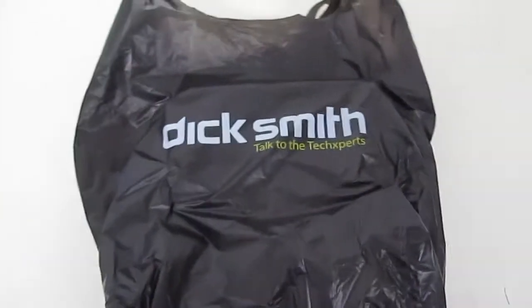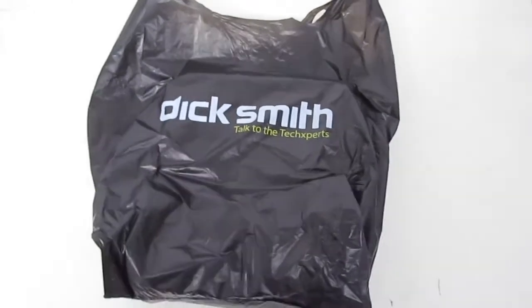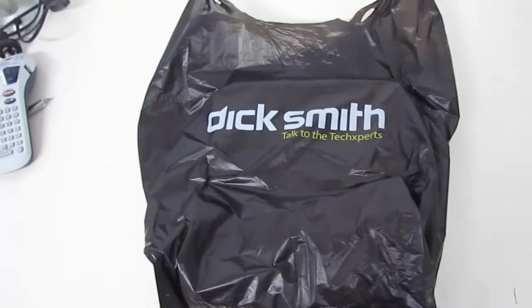Hey guys, today I'm showing you what I think my alternative is to the recent floods in Thailand and the resulting hard drive price increases.